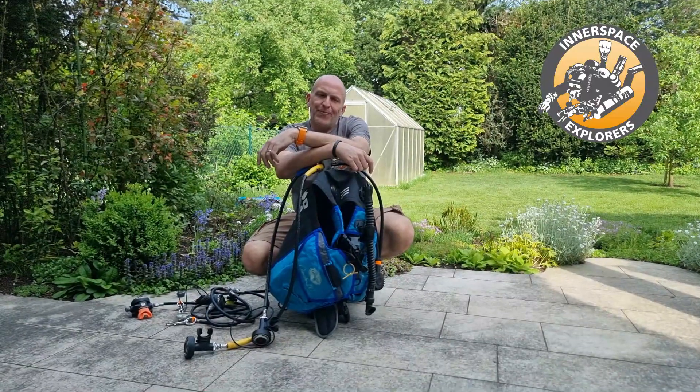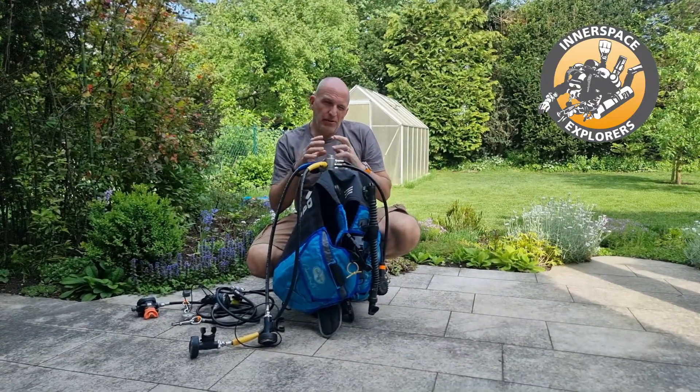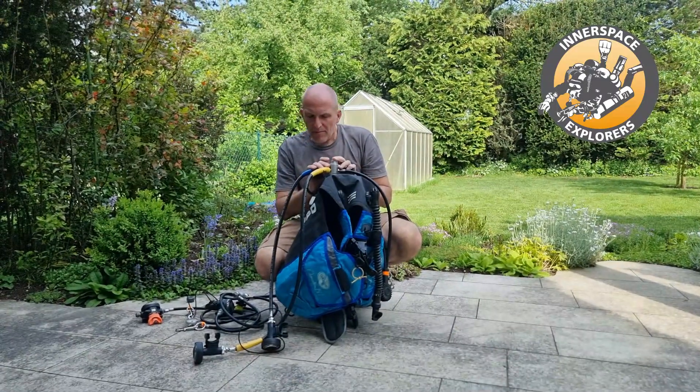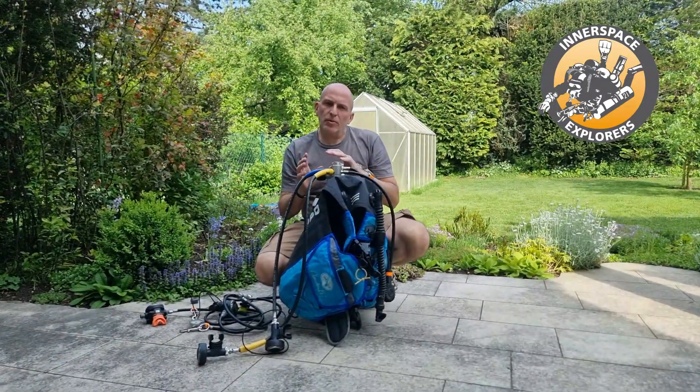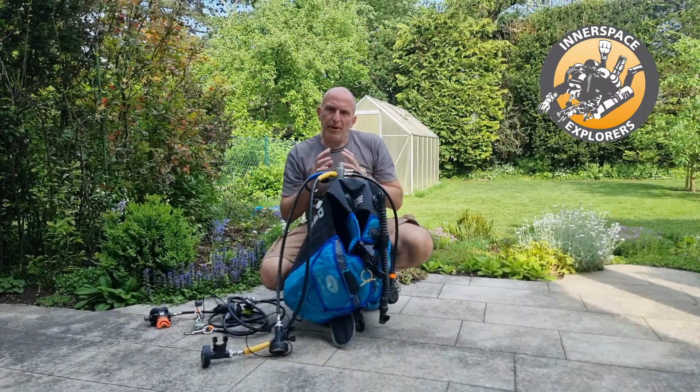Hi, Joachim here from Inner Space Explorers. Today is a very recreational topic, but I recently watched a group of recreational divers together with a dive school preparing their gear.